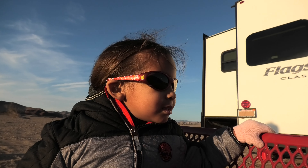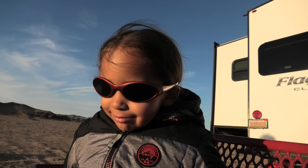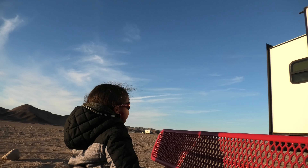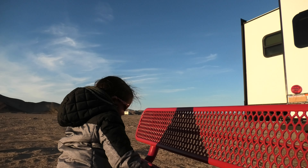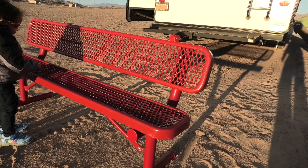You gonna donate this to the people? Yeah. Where at? At Veterans Hill and do my dunes. That's adorable. Oh, that is so nice, huh?